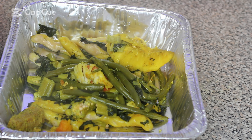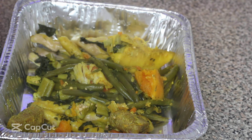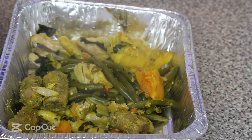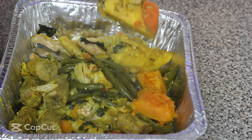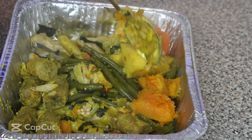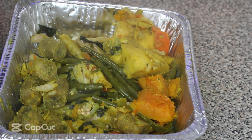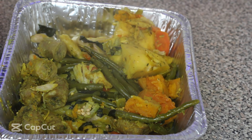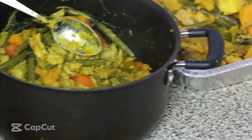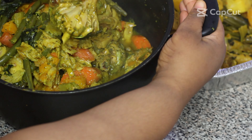I made a fresh batch of green seasoning to season my chicken. I'm adding some of that to the chicken — I'm using chicken drumsticks cut into smaller pieces — along with some all-purpose seasoning and salt. I'll mix it really well and let it marinate. You can use whatever meat you want: salt beef, crab — it's up to you.